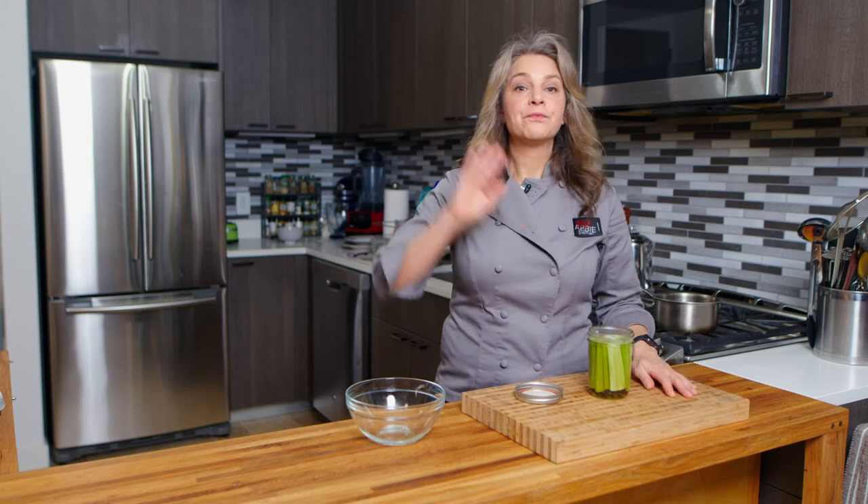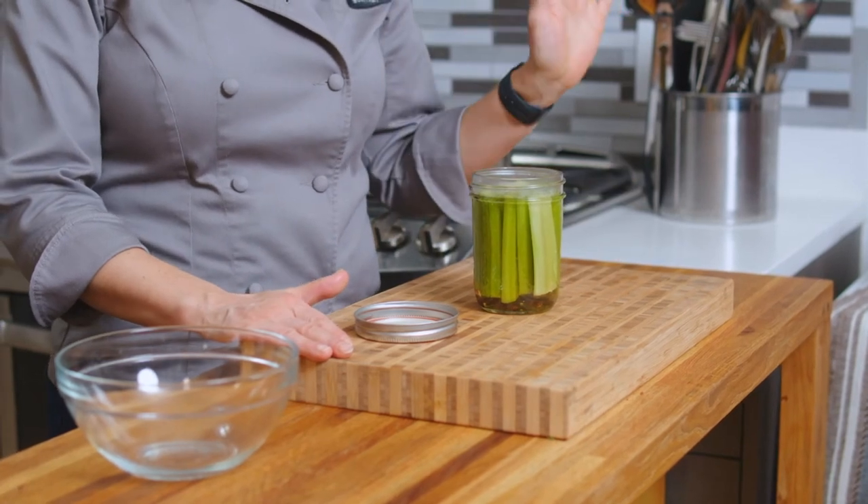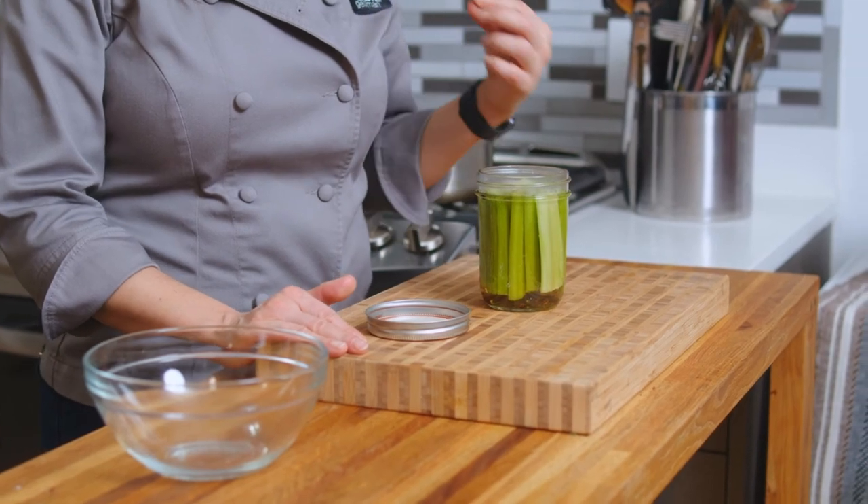I'm just going to let this sit and cool down, maybe a half hour to an hour. Then we'll put the top on, put it in the fridge, and I'll wait maybe one day — 12 hours, 24 hours — before diving into my pickled celery. These should stay easily in the fridge for up to a month, but I'm pretty sure they won't last that long because they're super delicious.